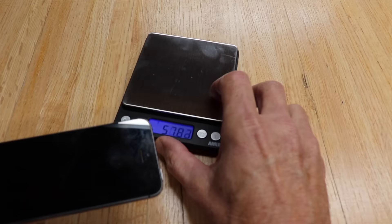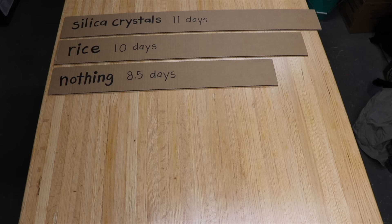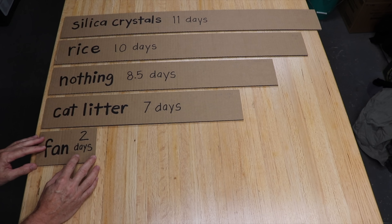Coming in last was the silica crystals — it took 11 days to totally dry the phone. Next was the rice at 10 days. Surprisingly, doing nothing was better than the rice and the silica crystals at 8 and a half days. The regular cat litter was better at 7 days, and even better than that was the fan at just 2 days.